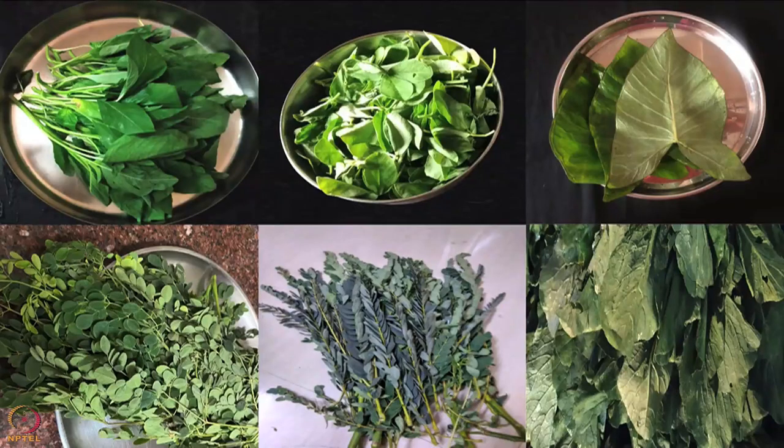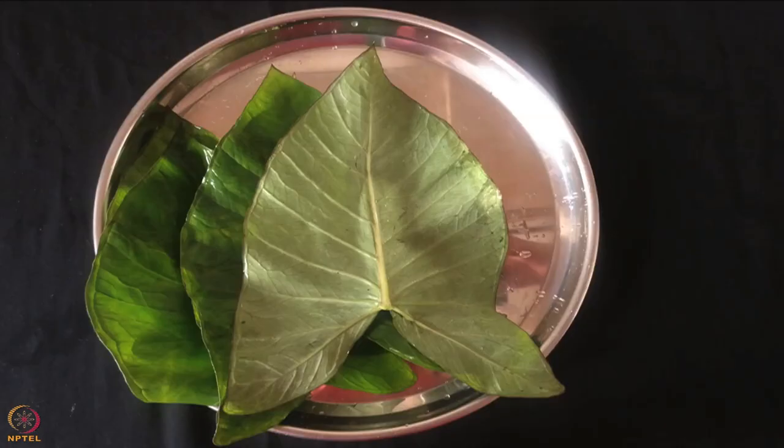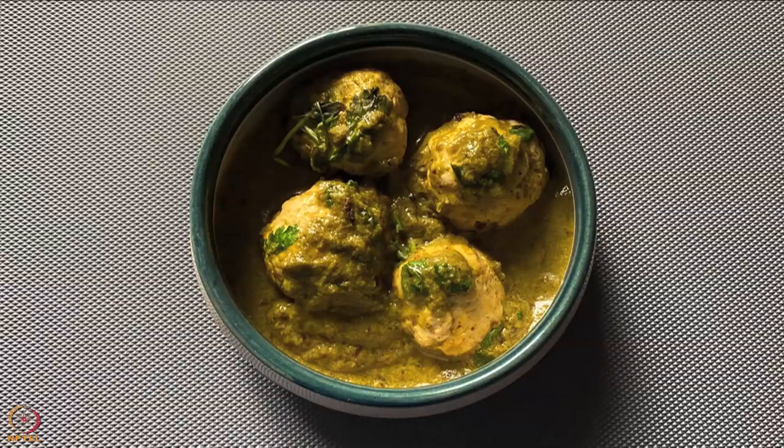You can also use any locally available seasonal leafy vegetable — for example, spinach, fenugreek leaves, colocasia leaves etc. The next recipe is chicken balls curry.